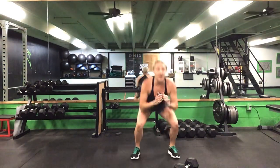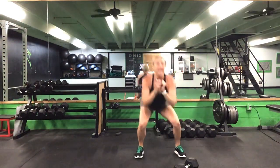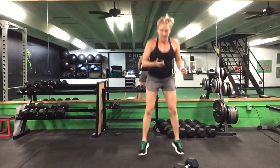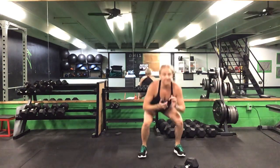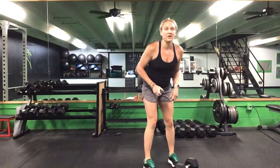Now 15 seconds on that squat jack, with or without impact. Ready? Go. Your alternative is to step out and step together, but keep it moving. Five more seconds. Good, back to that RDL — 45 seconds.